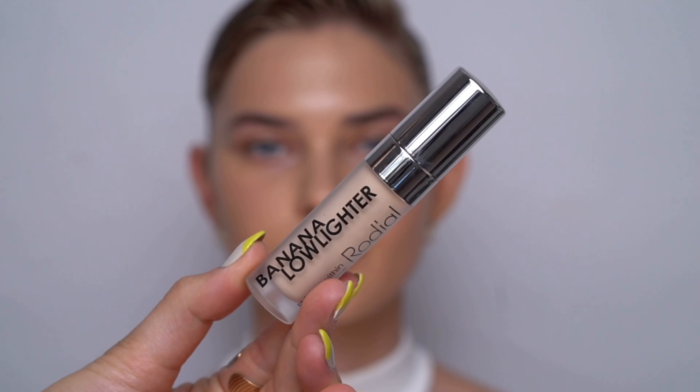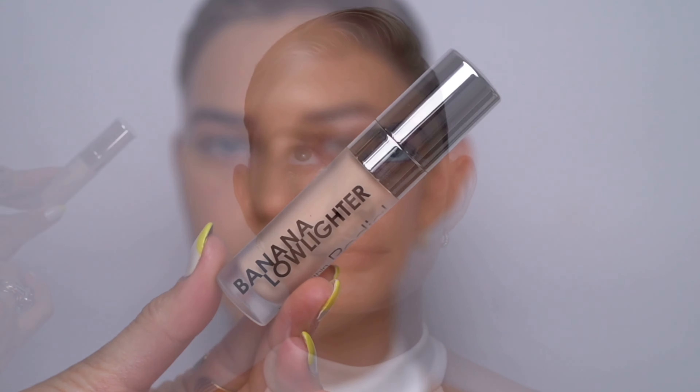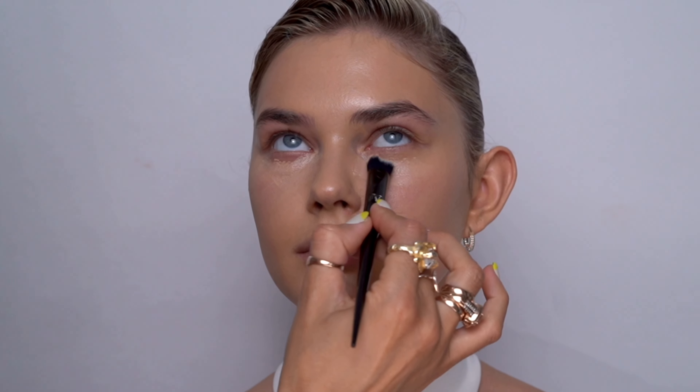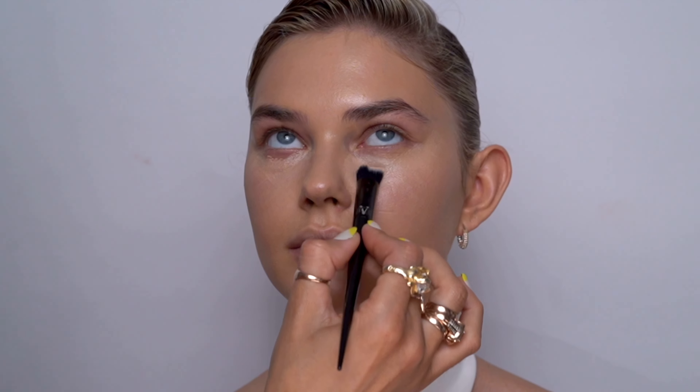Buffing the foundation all over the face, not forgetting the ears and the neckline area. The rest of the skin I'm going to perfect using the concealer. This one is the Banana Lowlighter from the brand Rodial, which is a very lightweight concealer-like formula that contains a perfect amount of pinks and peaches, also some reflective particles in order to brighten underneath the eye area and make it appear more fresh, more youthful.